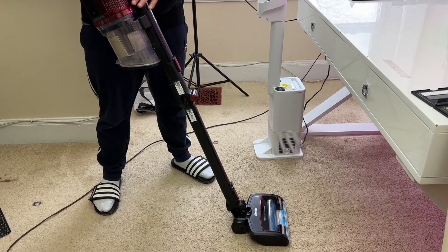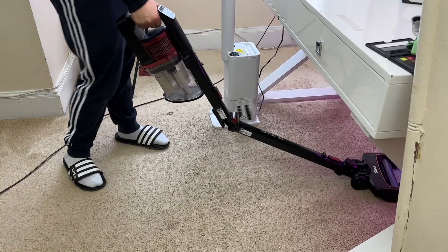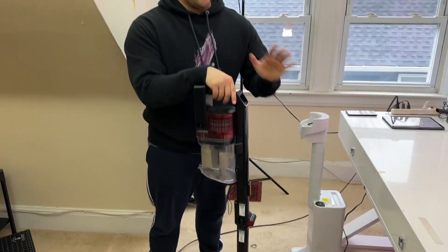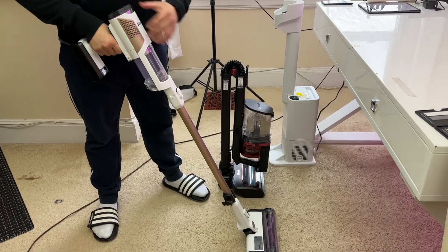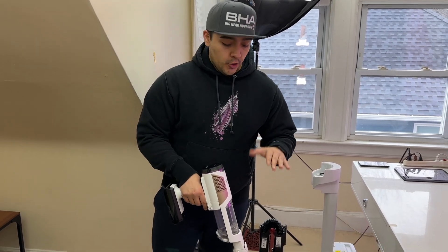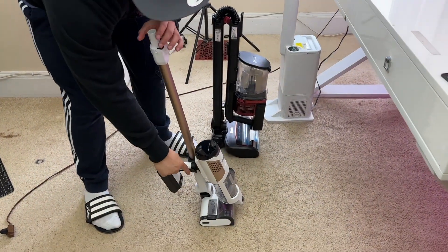Another feature I like about the Vertex Pro that isn't found on the Detect Pro is the bendable neck. This makes it easier to get under things like your sofa or bed, though due to the carpet cleaner head's thickness you'll have a harder time getting under lower appliances. You can also bend the neck into a storage position. The Detect Pro doesn't come with a bendable neck, though you can get one as a separate accessory, and you can store it using the little hook.